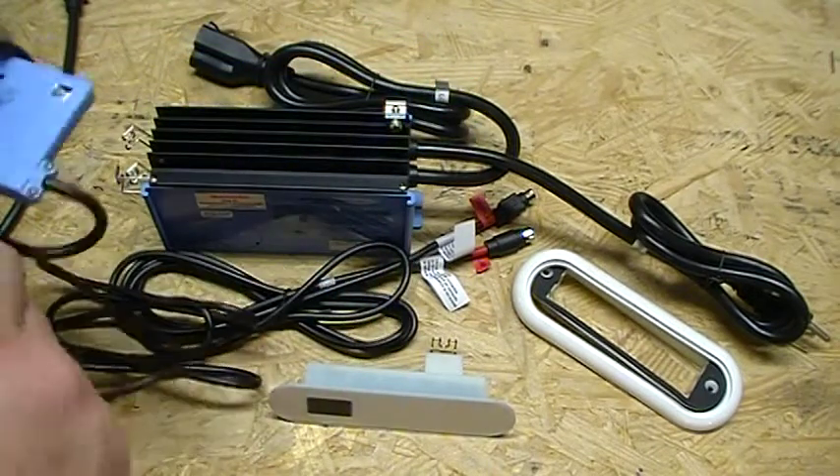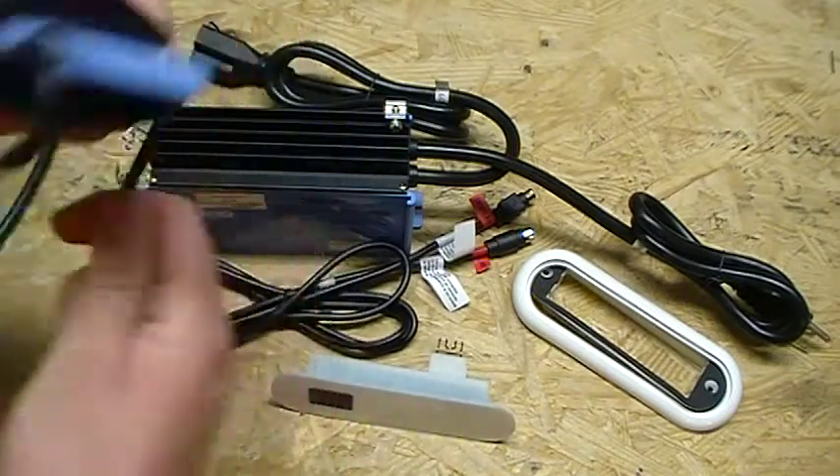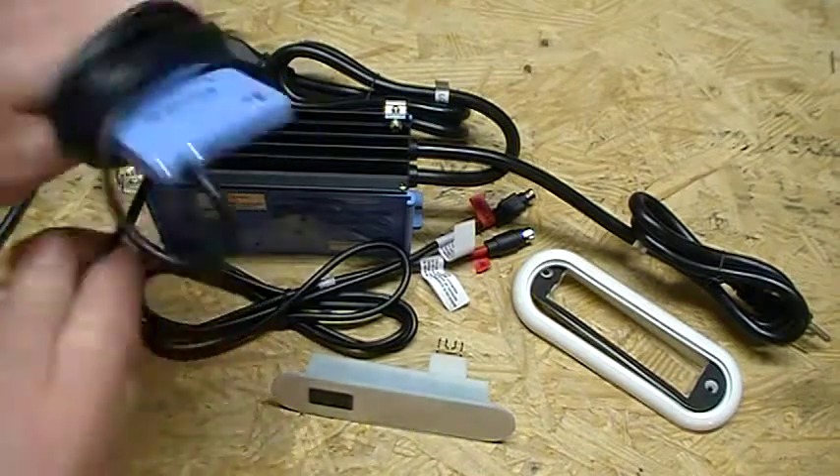Now for demonstration purposes, there's a little trick in the business — what we're going to do is fold this sensor so that it thinks there's water there. So we're going to wrap it with this cord for demonstration purposes only.